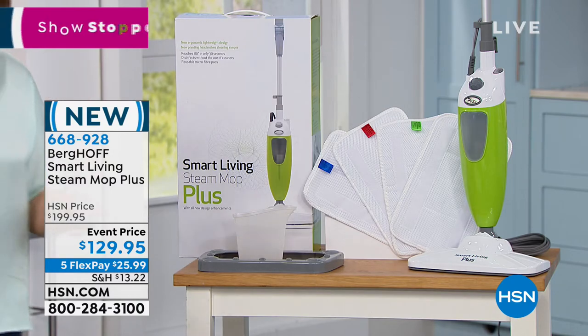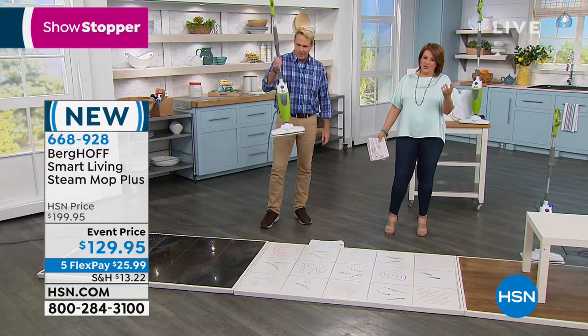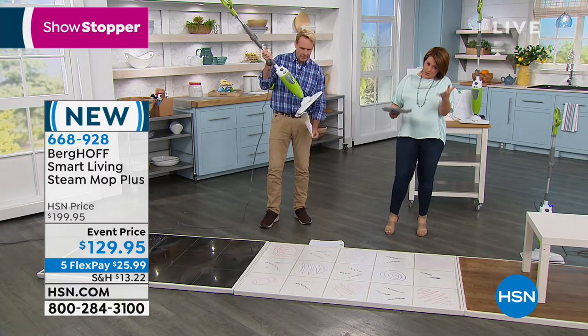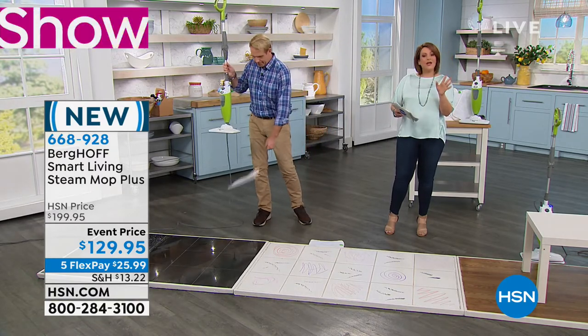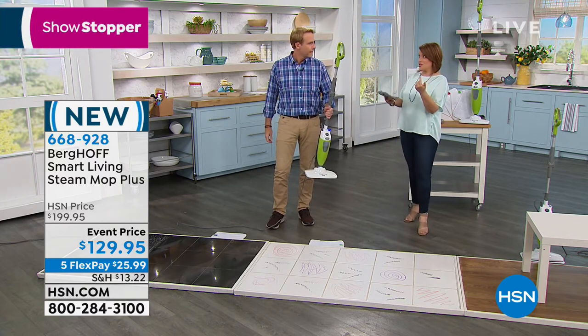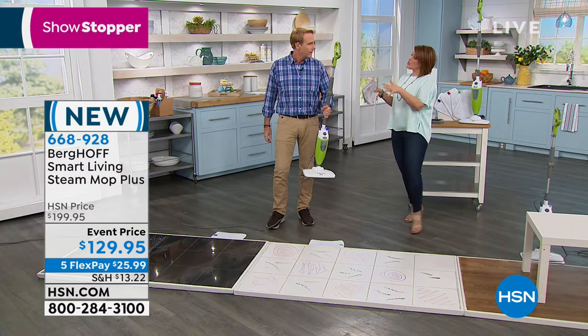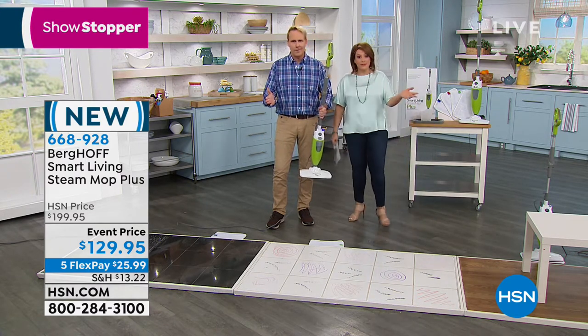Better than any chemical. If you want a deep-down clean, you're normally turning to bleaches, ammonias, and chlorines. You don't have to do that with steam. Used properly at 220 degrees Fahrenheit, it's actually sanitizing — killing and neutralizing bacteria and odors.